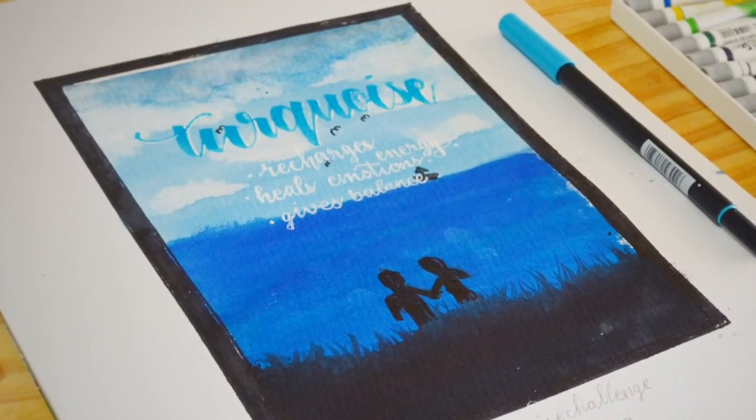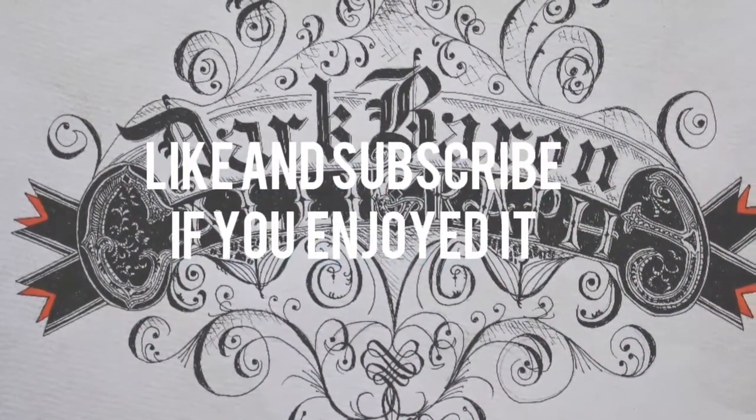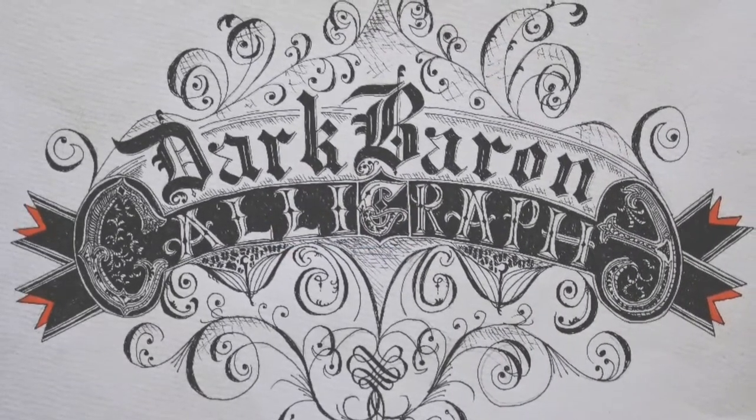And here is the final result, I hope you liked it. That is all. Thanks for watching everyone — if you enjoyed seeing me fail at watercolors, please subscribe and like the video, comment what you think, and goodbye.